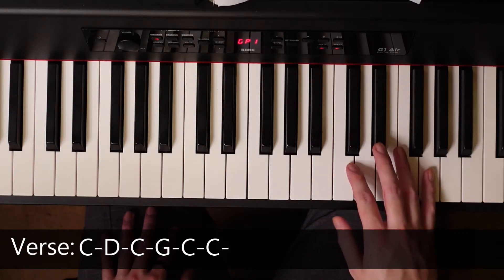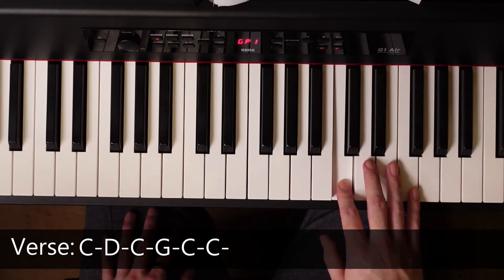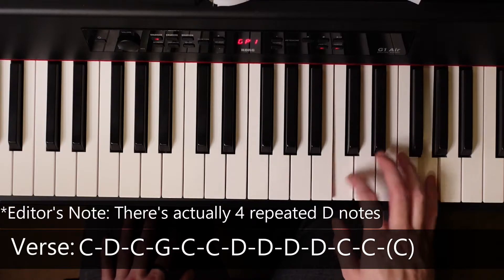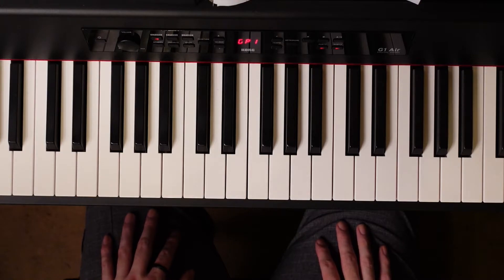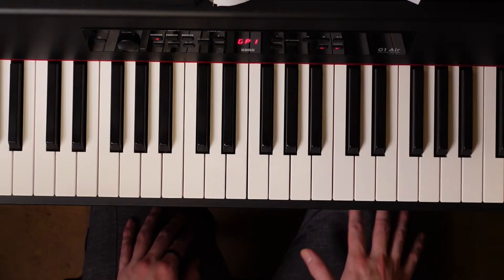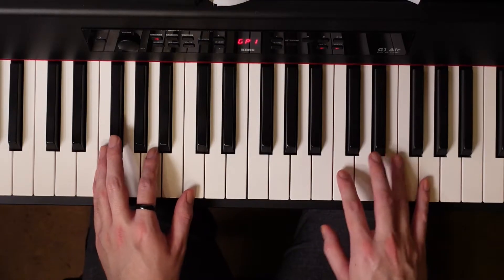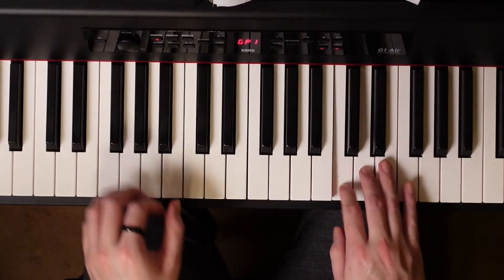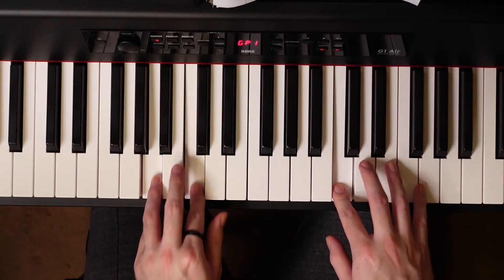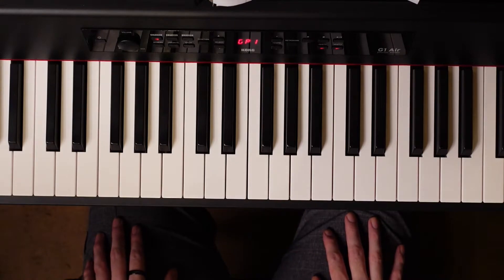That's the next part. Instead of repeating the same ending, we're going to change that part up. So it's going to go C, D, C, G, C, C, D, D, D, C, C. And that's the main part of the verse. It takes a little bit of practice getting used to the notes and rhythm. It tends to change a little bit, adding extra notes here and there depending on what words are being sung, but for the most part it tends to follow that rhythm.